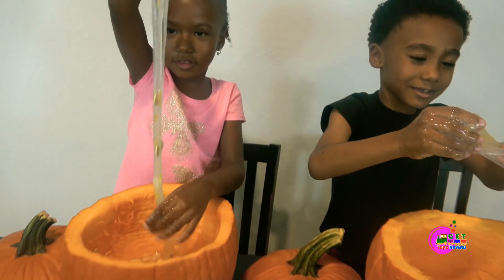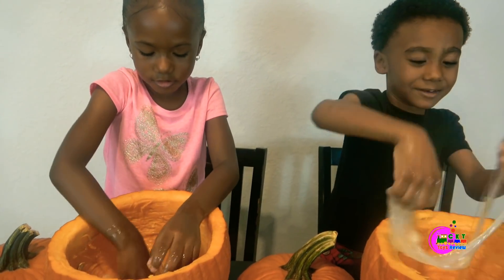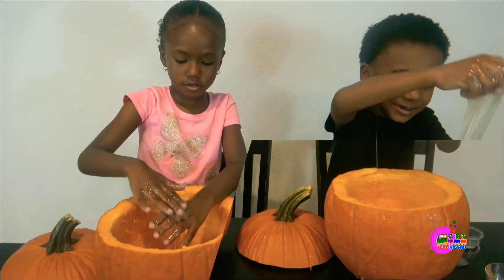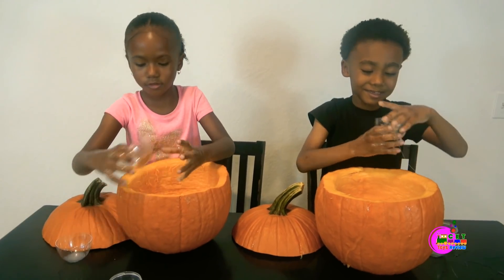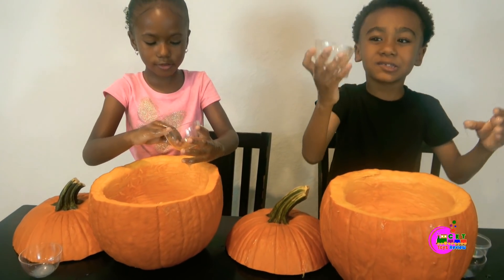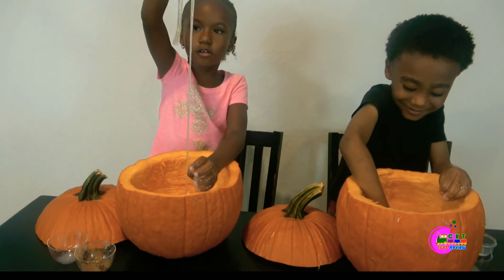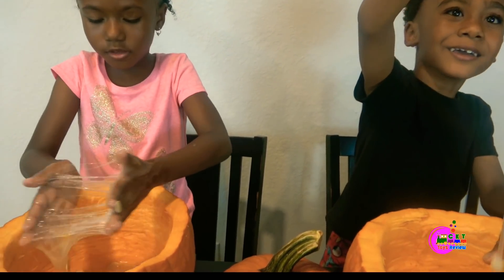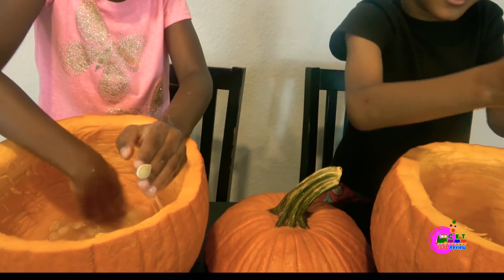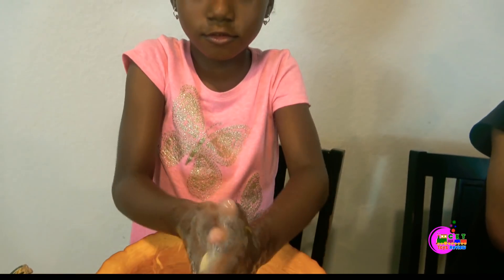It's like a leather! The spider wasn't looking funny! We also want to add Pumpkin Spice! Put a little bit of Pumpkin Spice! It looks like pumpkin pie! It smells good, right? Yeah!